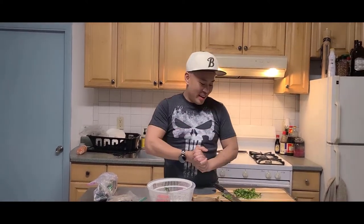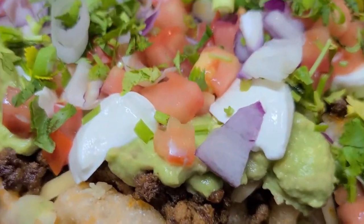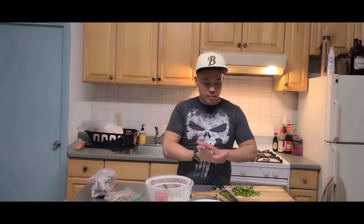Hello everybody! Welcome back to KhanEats. We've been quarantined in our house for the last two weeks and I've been having a hankering for some nachos, but I'm on a low-carb keto so I'm gonna make a low-carb version of nachos like what you'd get at Taco Bell, but better.